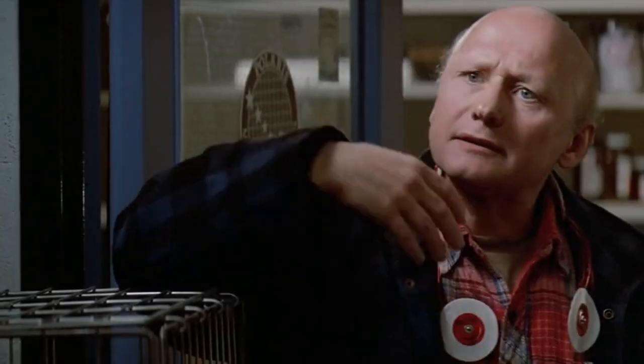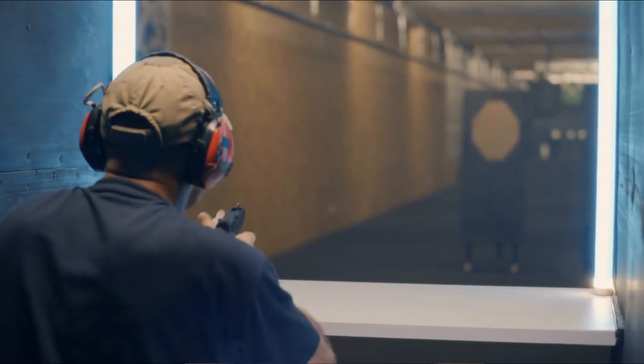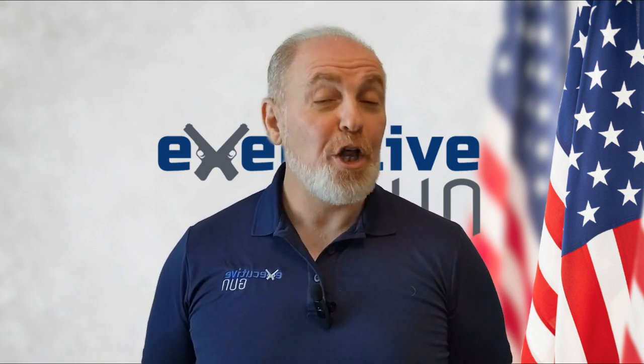I'm just going to say it — your training stinks. What is that smell? Yes, you. I see you at the range every week for years, two to three hundred rounds down range, and it's always the same thing: pow, pow, pow. As if a violent attack will happen that way, with one attacker standing still and just waiting for you to shoot him or her.